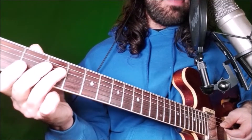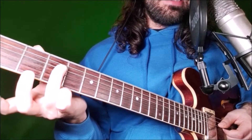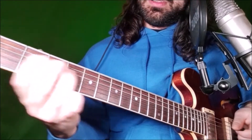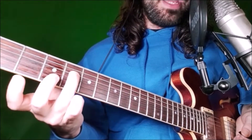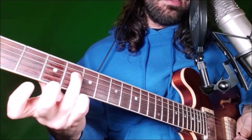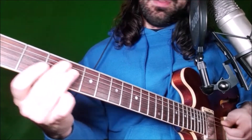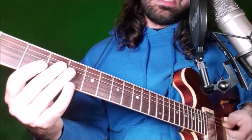Lick 37 is a major pentatonic lick. We start on this string and play a slide from fret 3 to fret 4 with our ring finger — that's the minor six going to the major six. It's a very fast lick, so you're basically just on fret 4, then G string fret 2, which is the root, with our index finger.